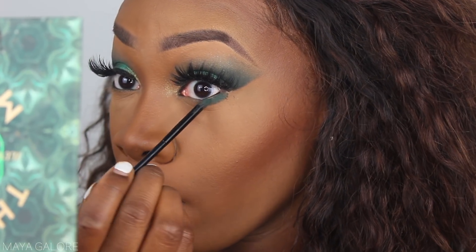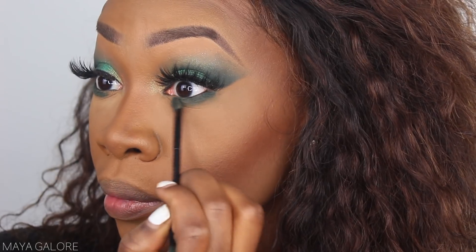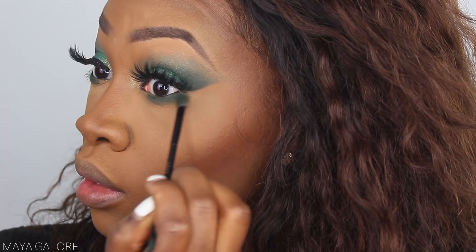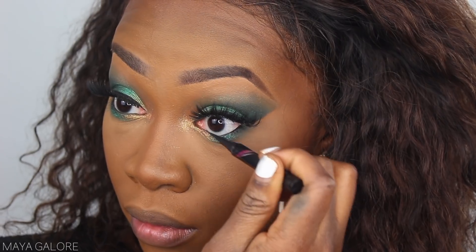Now we're back up close with the eyes. Underneath the eye I'm going back into Moody and putting that on the outer corners, blending it out towards the middle. Then we're going back into Emerald Dream, and next to that we're going into Mesmerize. I'm going to work Mesmerize into the tear duct area just to give us some shine. Then I'll put liner on the bottom lash line and some mascara, and we're done with the eyes.